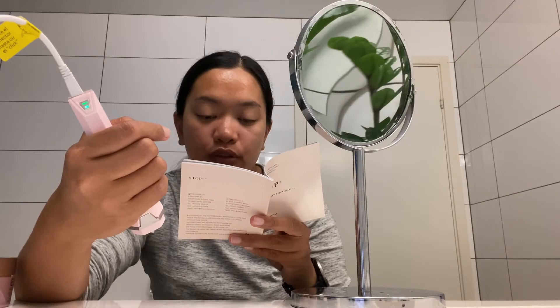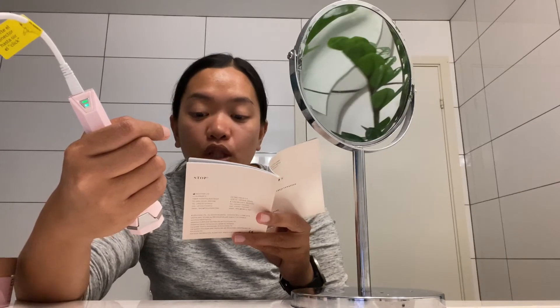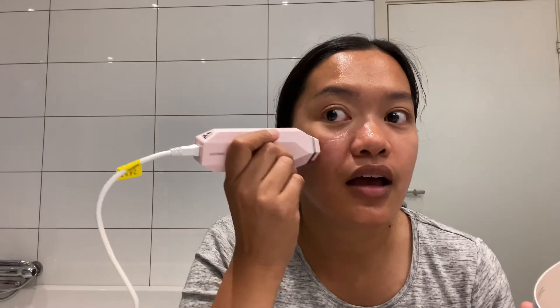Select the power setting — low or high — that's most comfortable for you. When the single green indicator light is lit, the RF low level is operating. Press the on/off button again and the RF high level is operating. Now let's start the treatment. Divide the treatment area into several working sections approximately twice the size of the device head. Place the device on your skin, ensuring all four electrodes are touching at all times. Oh, it's actually warm — interesting!